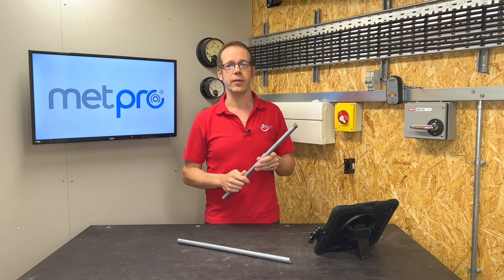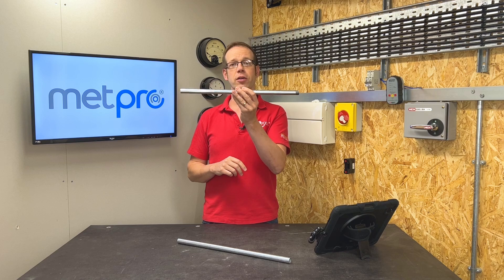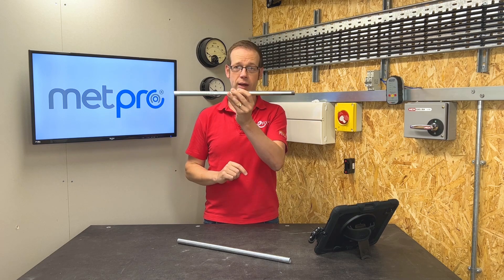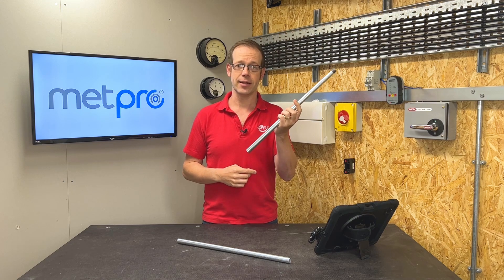One thing that I found really interesting about this range is that each length of Conlock steel conduit for clean rooms is supplied with one threaded end, so that it can be connected to traditional conduit systems as well as Conlock accessories. That might be useful if you're looking to add to an existing installation.